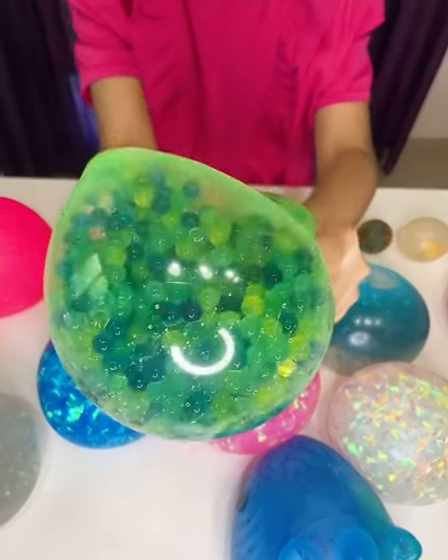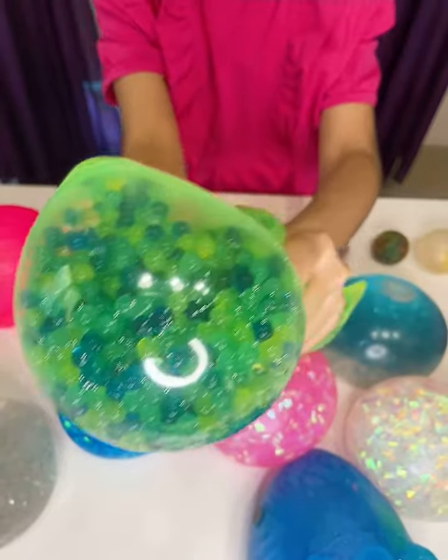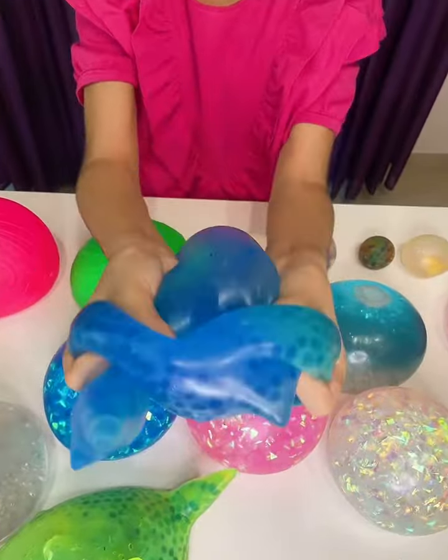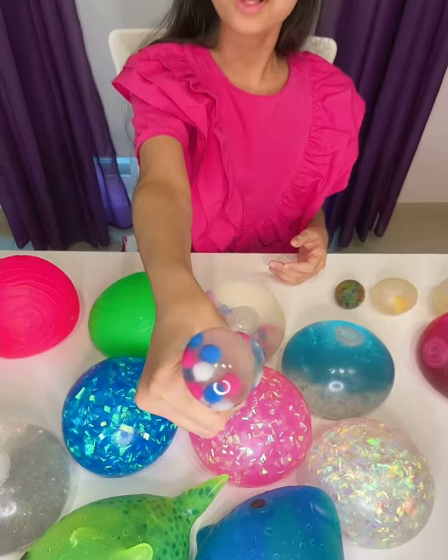And I also have these two fishes. These are very heavy. This is a fish and there's tons of Orbeez inside there as well. And I also have this blue fish with also so many Orbeez inside there. That is really, really cool. But these are very hard to squish, and they kind of hurt my hands.